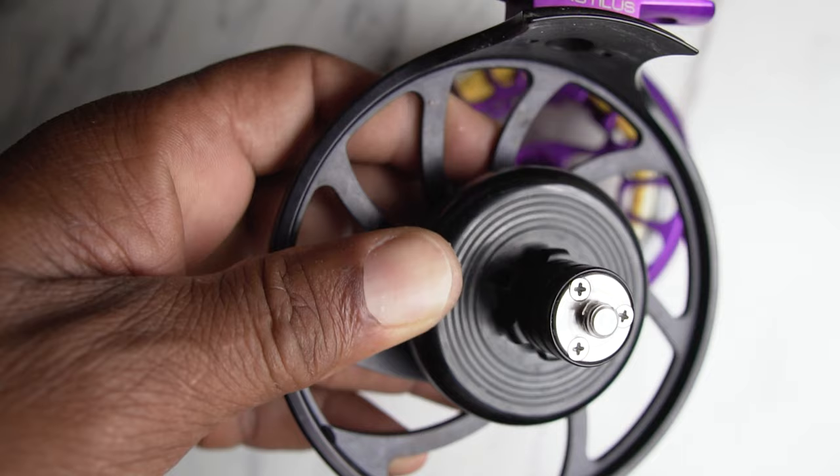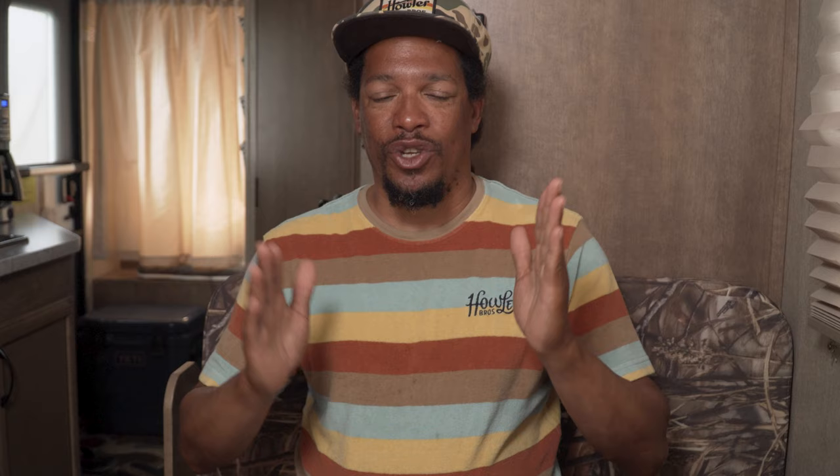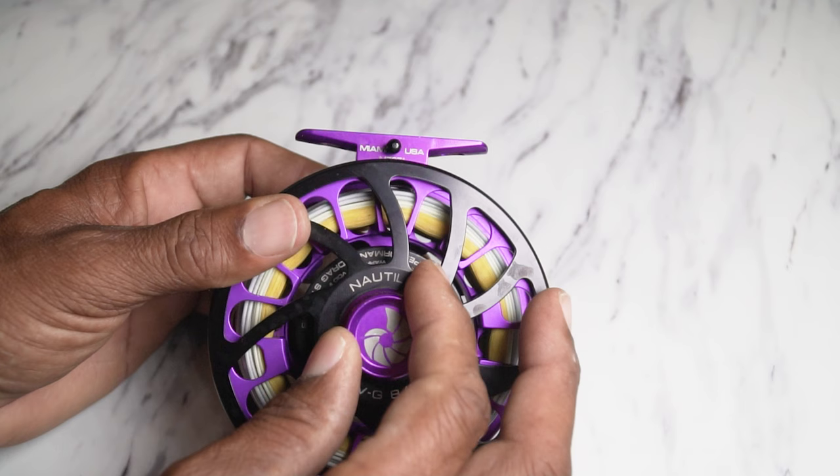If you really need some resistance on that drag, most reels nowadays come with what they call a disc drag system. Basically, you've got something round — a disc — and you've got something else pressing against that disc to create resistance. Think about your disc brakes on your car: you've got something round that's spinning and something that's not spinning, and it basically stops that spool from spinning. The more you crank down on it, the more resistance it creates and the slower that spool is gonna want to spin. So if you've got a big fish pulling a lot of line off the reel, you can really crank down on that system to slow that fish down.